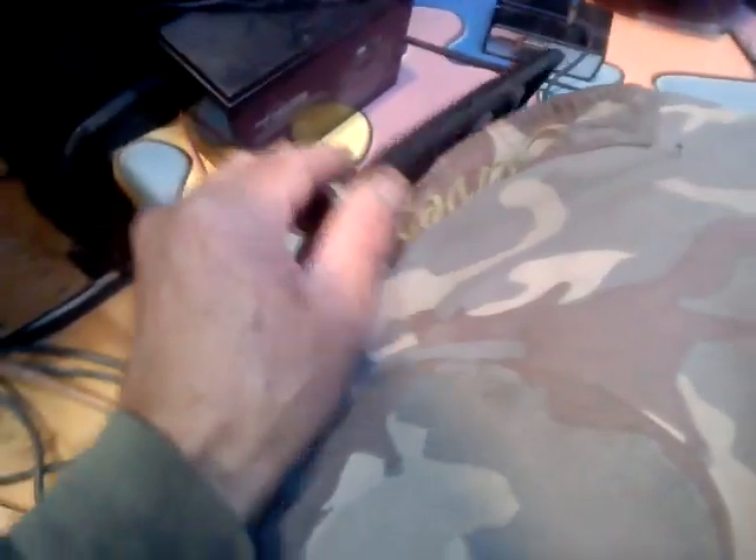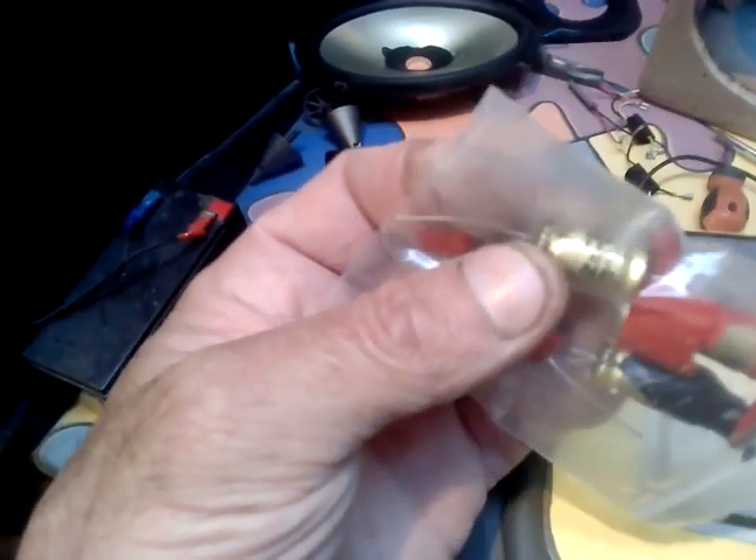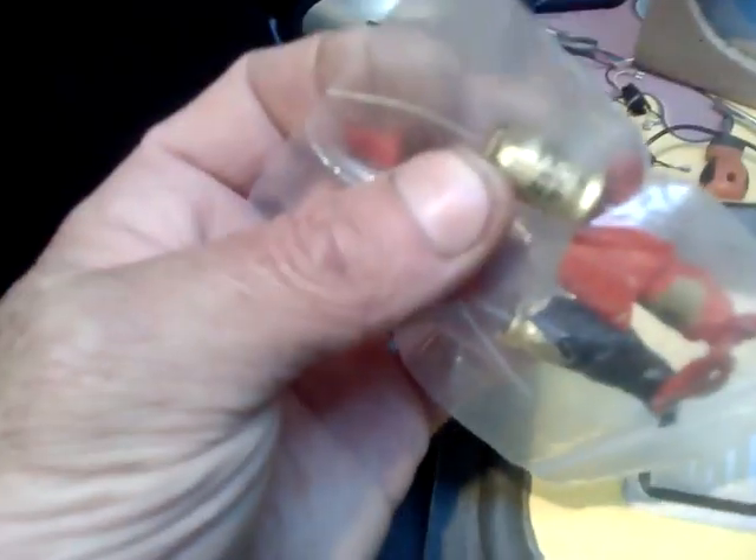I'm going to run this off some capacitors I got in this bag, which I ordered up on AliExpress — 6.8UF for the midrange at 50V.